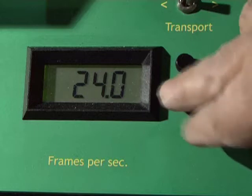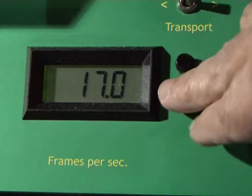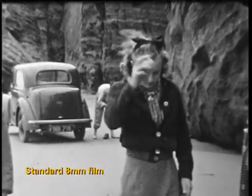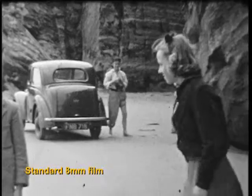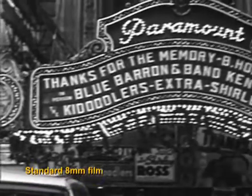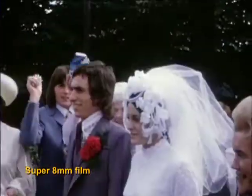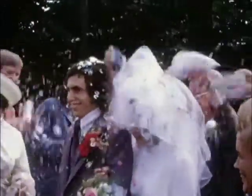It can also change speed from 3 frames per second to 25 frames per second without any trace of flicker, and whilst the machine is still running. This makes it ideal for transferring film shot on vintage cine cameras that had variable speeds. Changing the speed does not corrupt the images. We can also capture still images of any frames you may require as JPEG files to make future photographs.